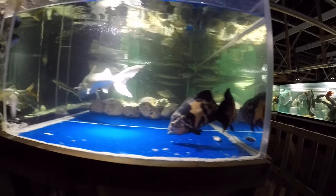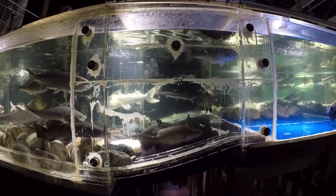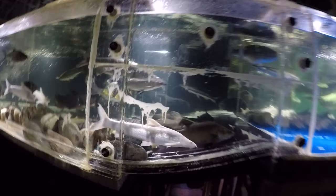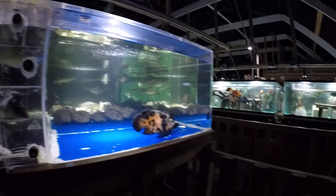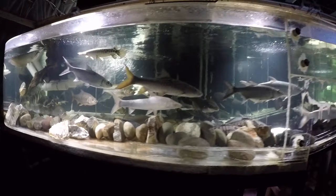That last mullet wouldn't even fit - didn't even try, the mouth is still full. Okay, there's one more right there. Two mullet are laying around waiting for their takers - I'm sure they will be taken sooner or later.